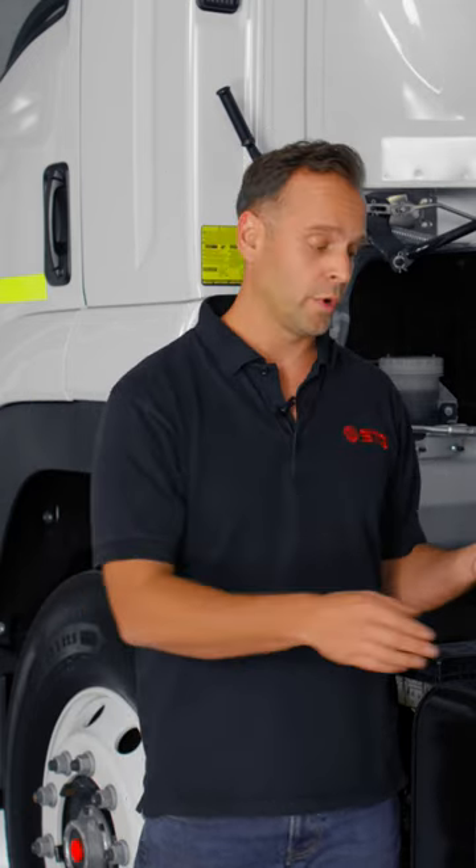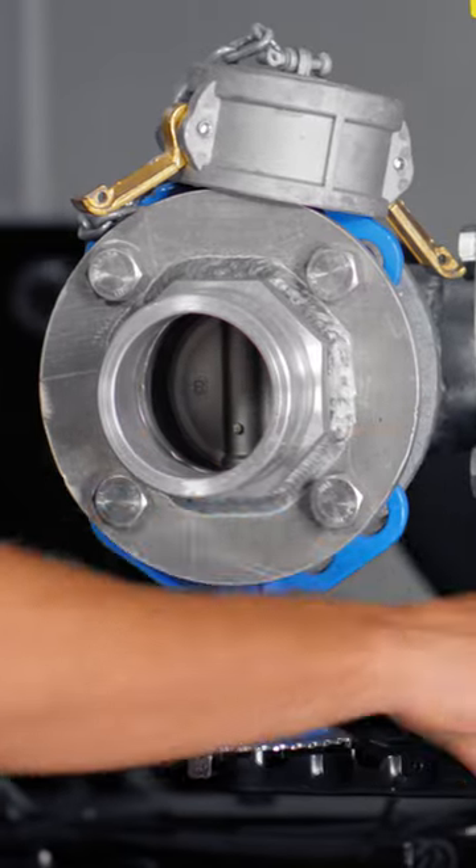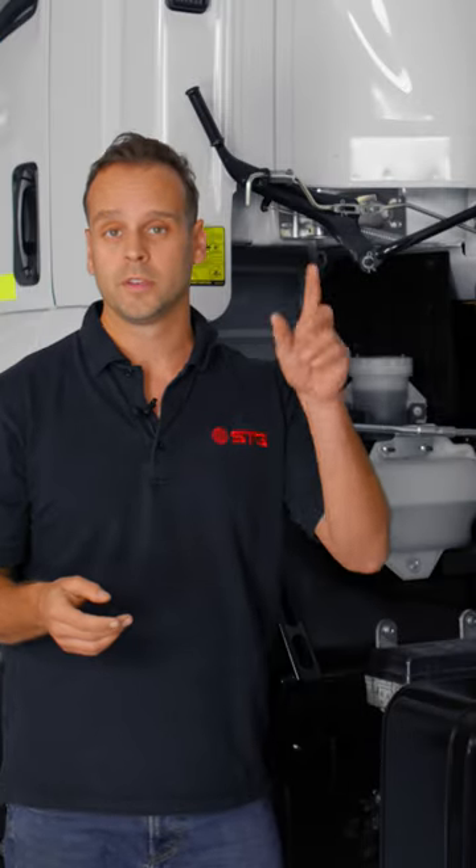Once you're done, all you need to do is close it off, take it off, turn the self-fill off, and then you're free to go back to work.